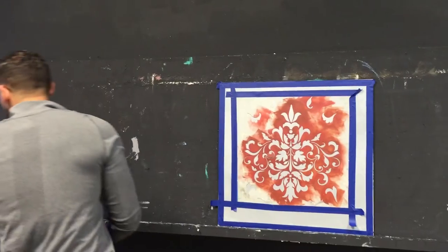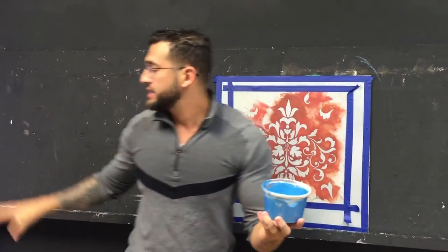So basically what we're going to do here, we're going to put a beautiful Dune — this is our metallic Dune, silver — and we tinted it to a nice blue color.